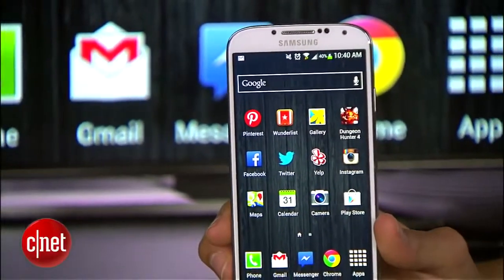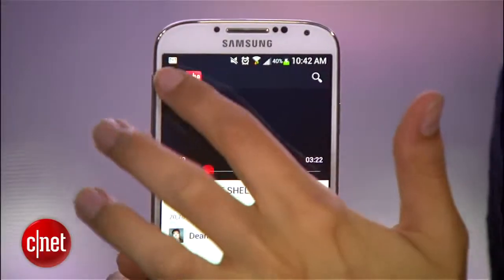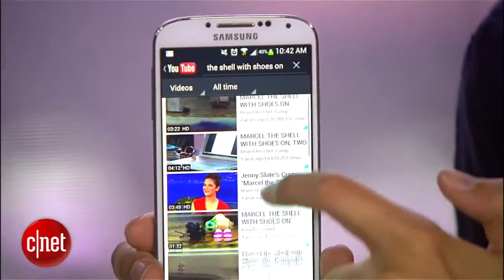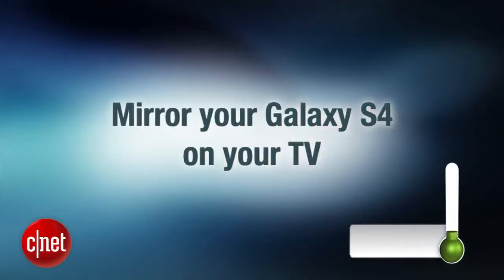The Galaxy S4 offers a couple ways to mirror your phone's screen onto your TV. When it's set up, everything you see here will be duplicated on the TV. It's great for playing media like Netflix or firing up a playlist.